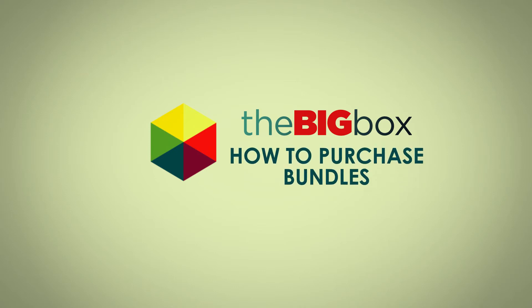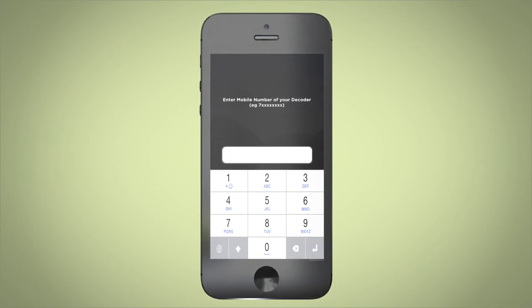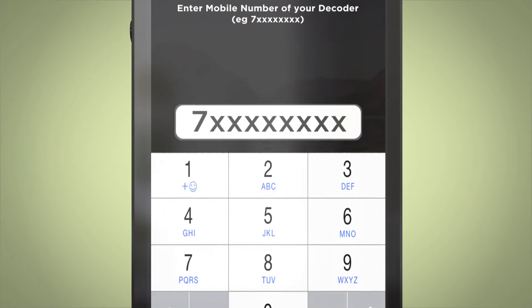To purchase an Internet Bundle from the big box, dial star 422 hash and enter the mobile number of your decoder, starting with 7 and excluding the first 0.